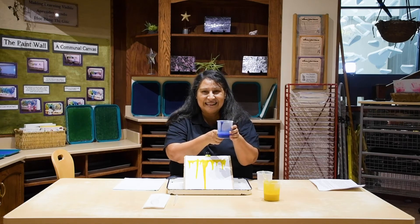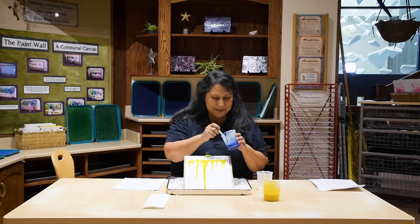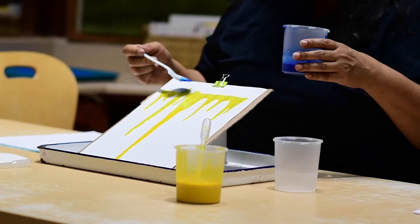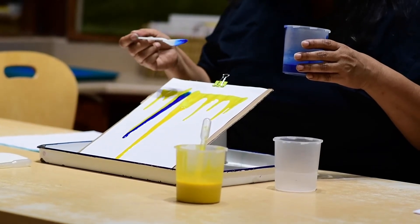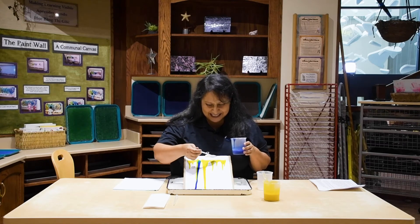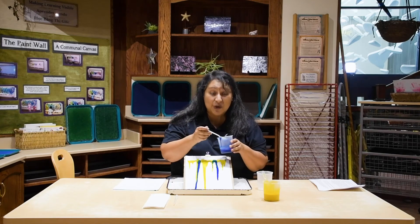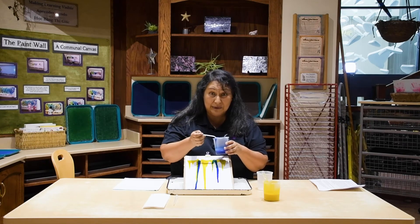Let's try another color. What color is this? That's right, it's blue. This time we're going to use our spoon. That is pretty cool. I'm going to get a little bit of paint in my spoon — can you get a little bit of paint in your spoon? Let's see what happens. Now let's try with a lot of paint in our spoon.